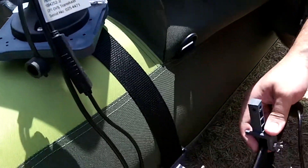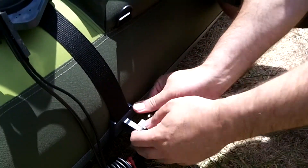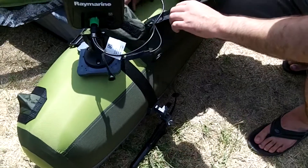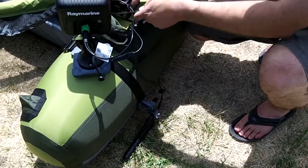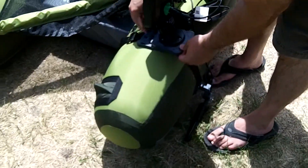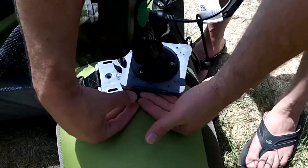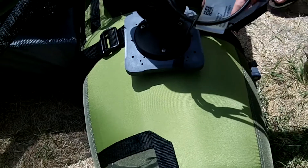We take the transducer and slip it on — and there we have it, our mounting system. We take the plug and we also have cable tie-offs on here. They're a little bit tougher to use on these non-powered kits because you don't have much space for the cables. You'll probably want to be tying your cables off somehow.